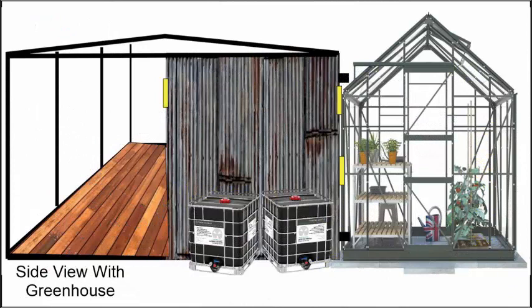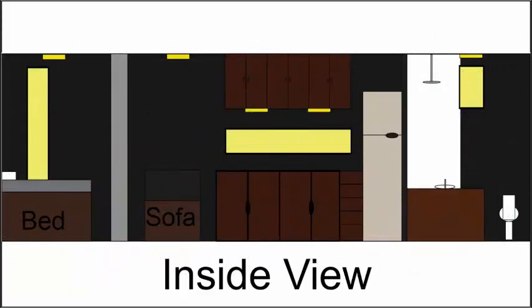Here's a side view with the greenhouse that I'll be setting up, which will actually heat the house. It'll be a closed-loop system. I'll have inlet and exhaust fans bringing fresh, heated, oxygenated air into the dwelling and the stale carbon dioxide air out back into the greenhouse.